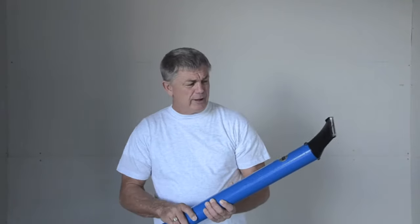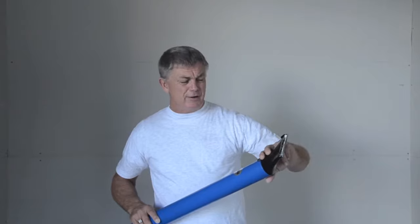A bit more added value to the compound applicator tube — the Mud Shark, which has been out for a while now. A lot of people have shown a fair bit of interest in it, so we thought we'd show you again just to demonstrate the application.